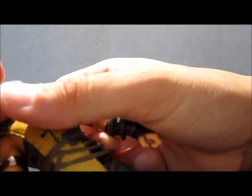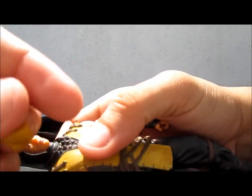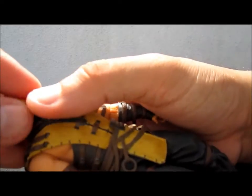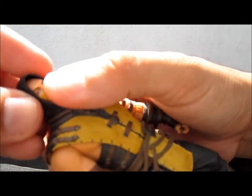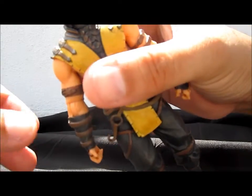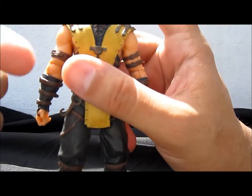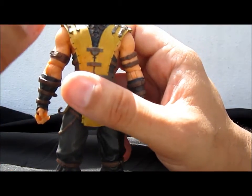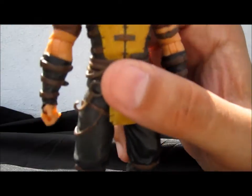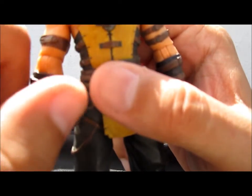The mask is really nicely sculpted and painted, but it doesn't stay attached to his face, which is really a pain for collectors because it keeps falling off. What I do is push by the sides and reattach it, but it will eventually fall off again.